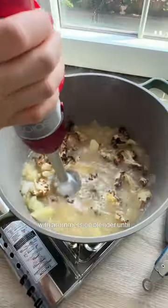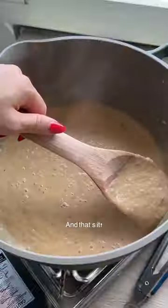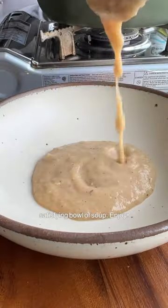Now we're gonna blitz everything up with an immersion blender until you reach your desired consistency. And that's it — it's a comforting and satisfying bowl of soup. Enjoy!